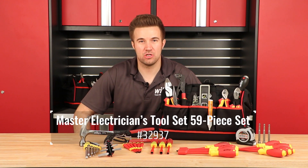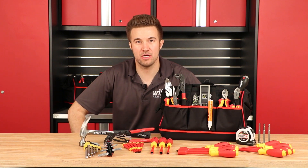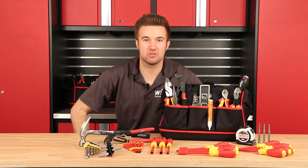We're going to take a look at the Weha Master Electrician set. This has the core tools you need as an electrician, plus a little bit extra. You've got the hex keys and then the slimline screwdrivers. Let's take a closer look.